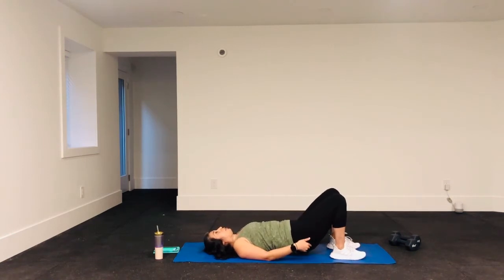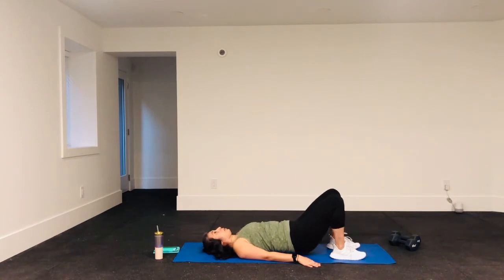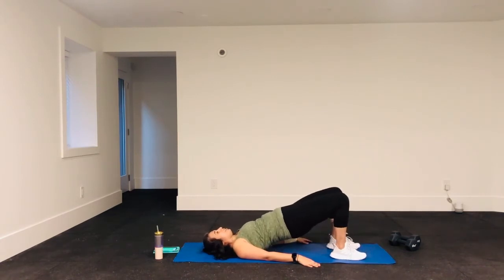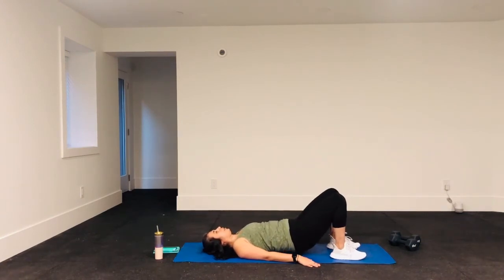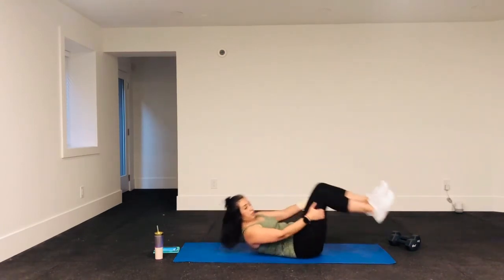You are going to start feeling a burn — keep going. Remember, this is it: we're just doing seven exercises for one minute each — that's really only seven minutes of work. We can do that! Keep breathing through it, squeezing those glutes. You are going to feel a burn, push through it.